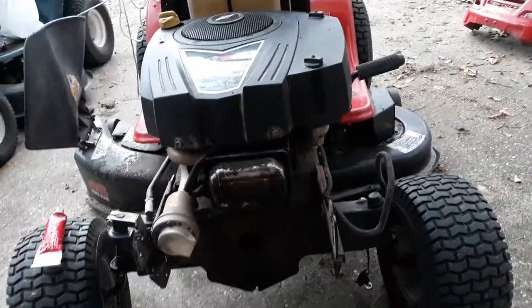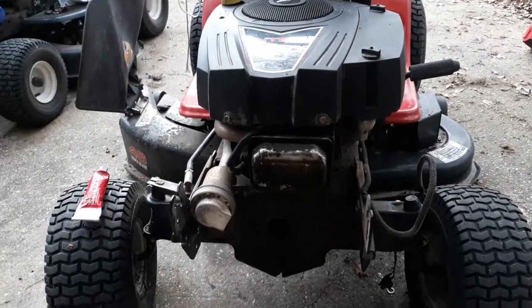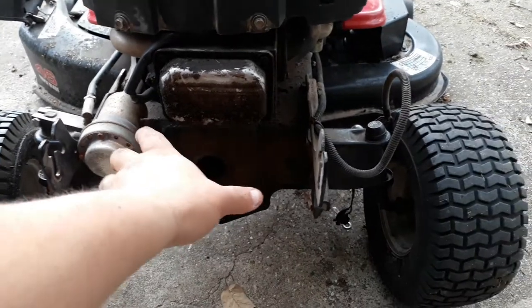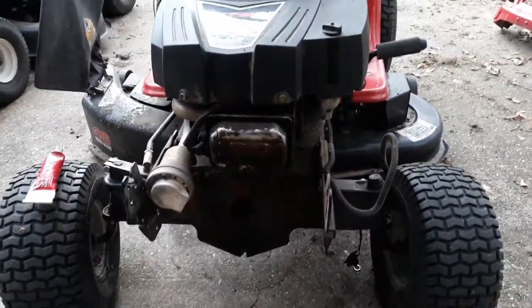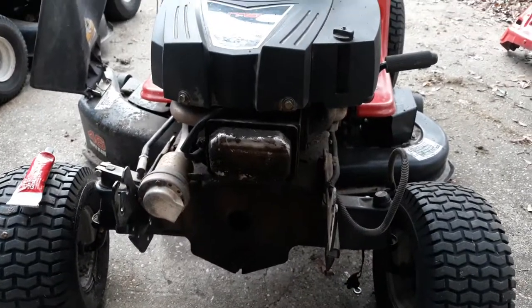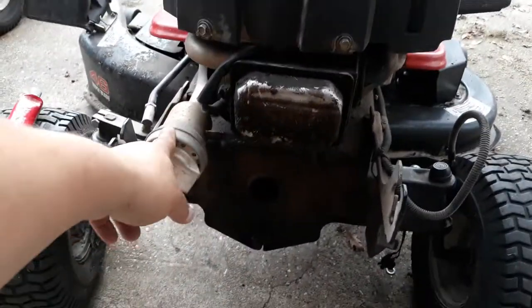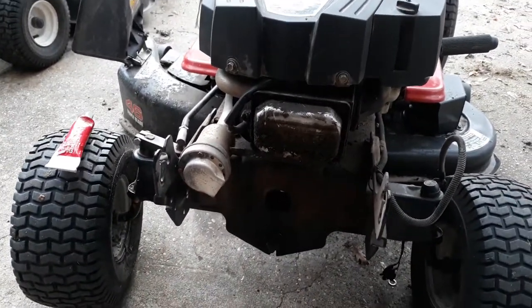One other thing that changed from the original was the muffler. It did have a big rectangular muffler with a guard over it, but it was all rusted out and messed up. I had this smaller round muffler laying around, threw it on there, and it works great.